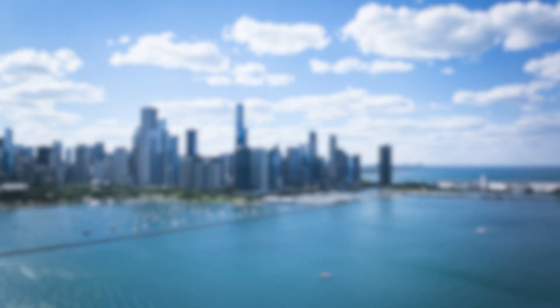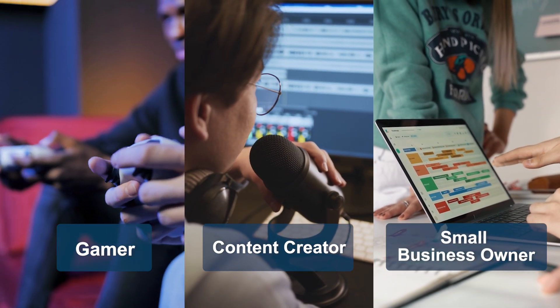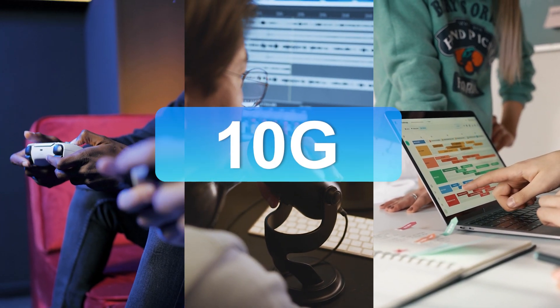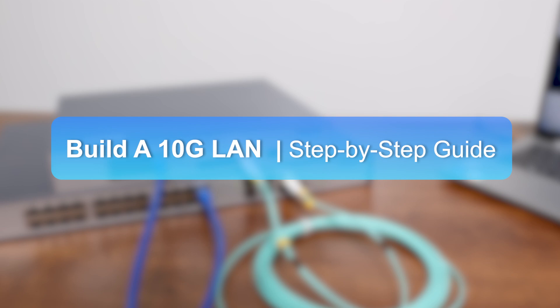With the rapid development of the internet, whether you're a gamer, content creator, or small business owner, I bet you'd love lightning-fast network speeds. It's time to set up a 10G LAN to significantly boost your network performance. In this video, we will take you step-by-step to build a 10G LAN. If you're interested, just keep watching.